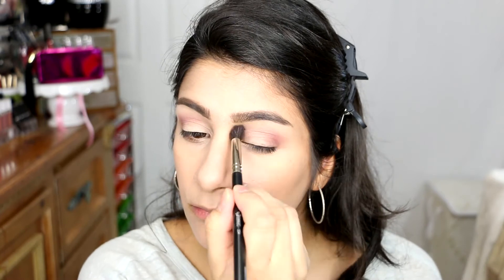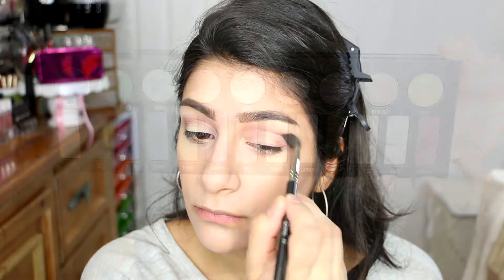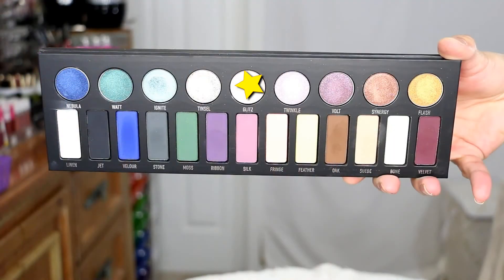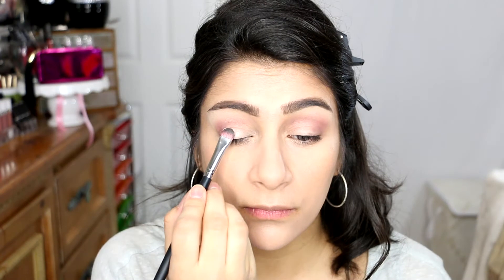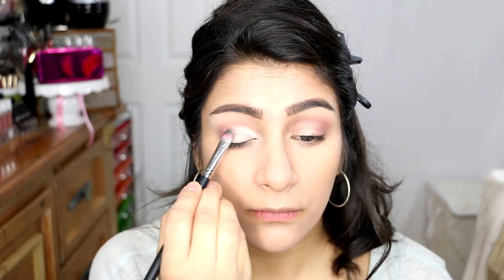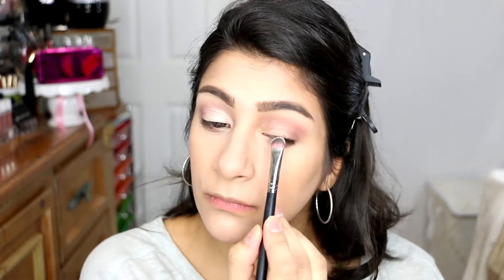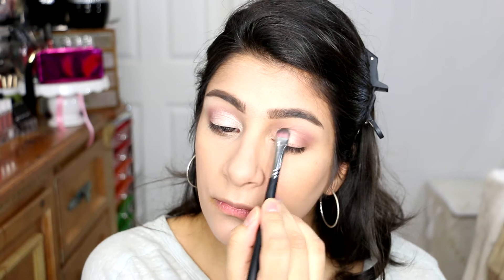I do apologize for my ring light — it hasn't been turned on in two months and it's acting up again, so my apologies for the lighting in this video. But I did not want to delete it; I wanted you guys to see the look because I loved how it turned out. The next color we're going to grab is Gliss, which is one of the foiled colors in the palette. We're going to pack this on to our lids with a flat shader brush. This is a beautiful everyday color — you don't need a special occasion to use it. You can actually use a fluffy brush and just blend it on your eyelids so it doesn't look so stark.